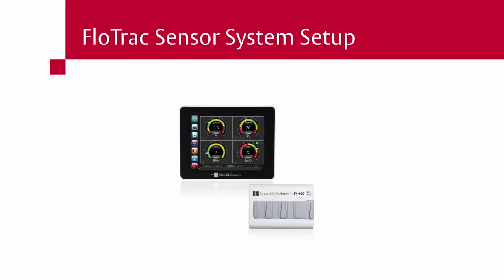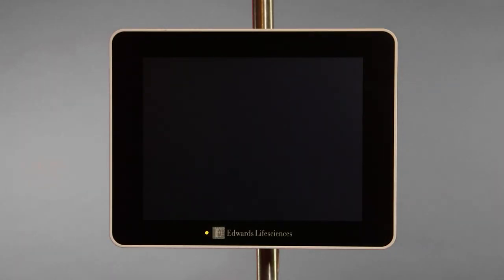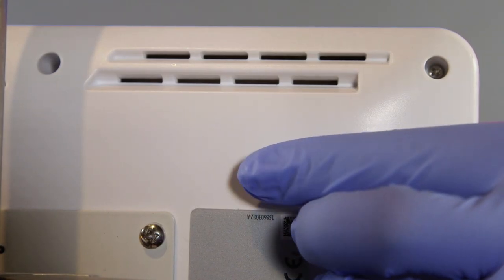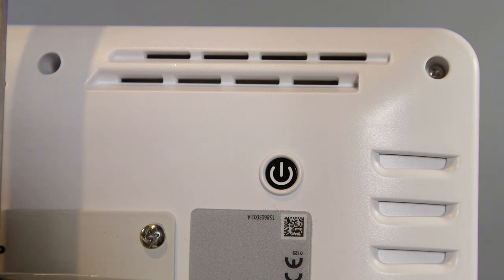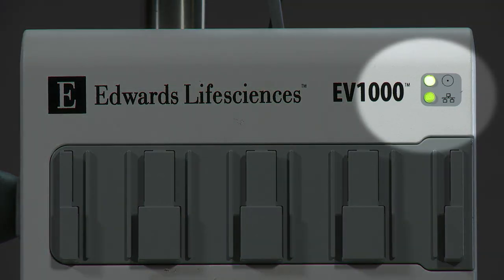Make sure the power cable is connected to both the monitor and data box, and that an Ethernet cable is present between the monitor and the data box. Turn on the EV-1000 Clinical Platform by pressing the power button on the rear of the monitor. Confirm that the data box LED lights are both on and green.